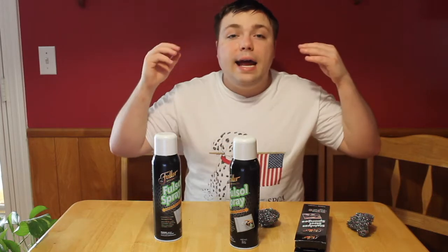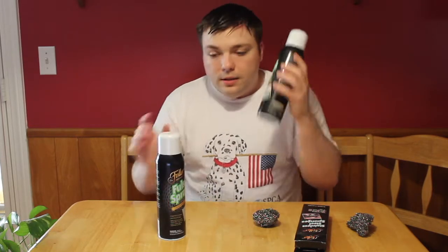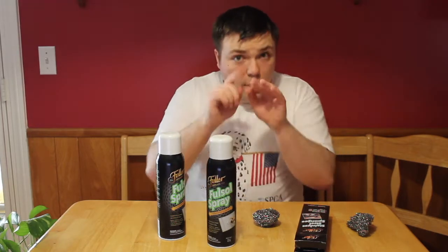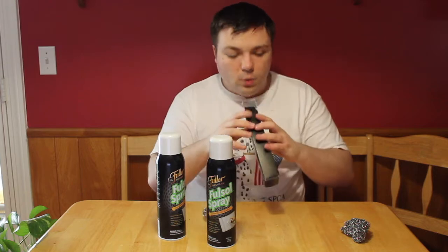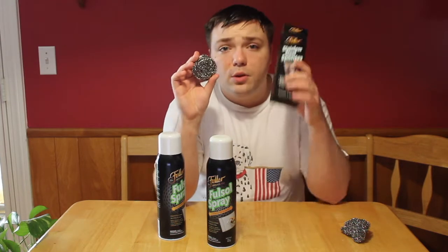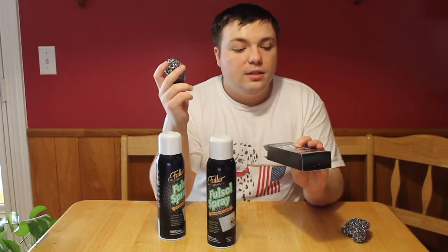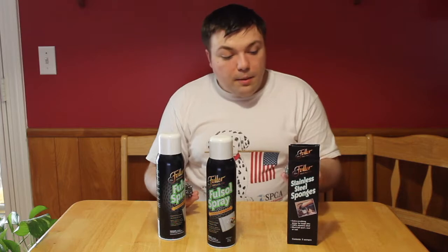I want to tell you what this spray does, how it works, and what it comes with. This kit comes with two bottles of spray — we've used one. And then it also comes with three of these sponges to help you clean. There's one in the box but I'm not going to pull it out. They're basically stainless steel sponges.